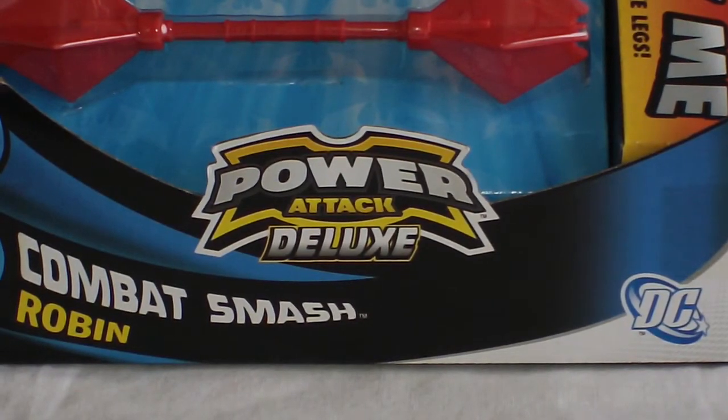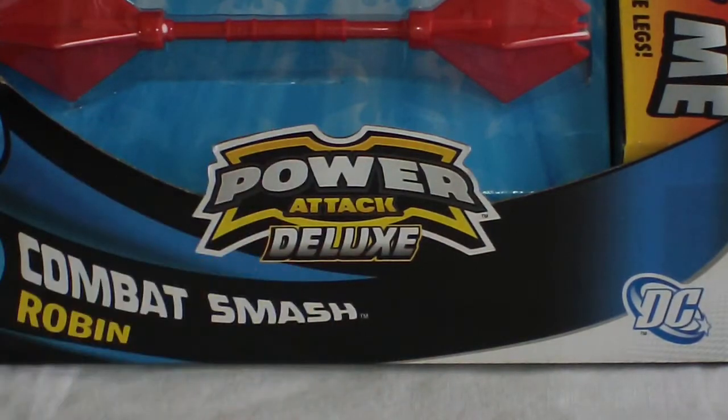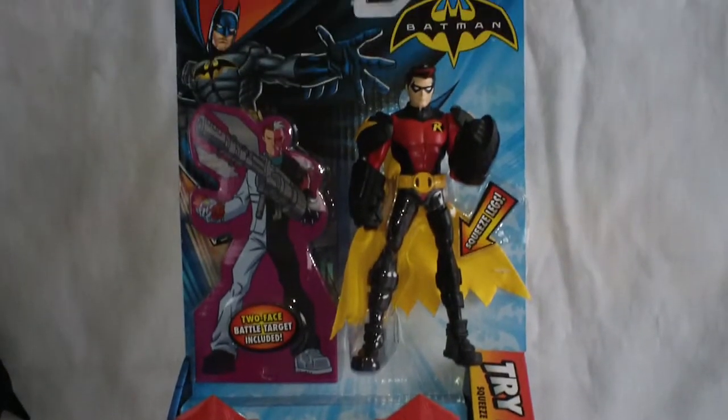Hello everyone and welcome to Rob's Rogues, and today we're taking a look at the Batman Power Attack Deluxe Combat Smash Robin. I'll back the camera out here a little bit and here he is in full package.